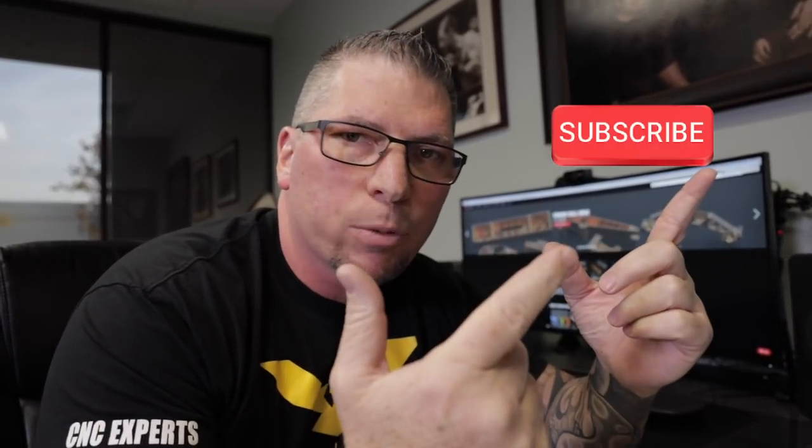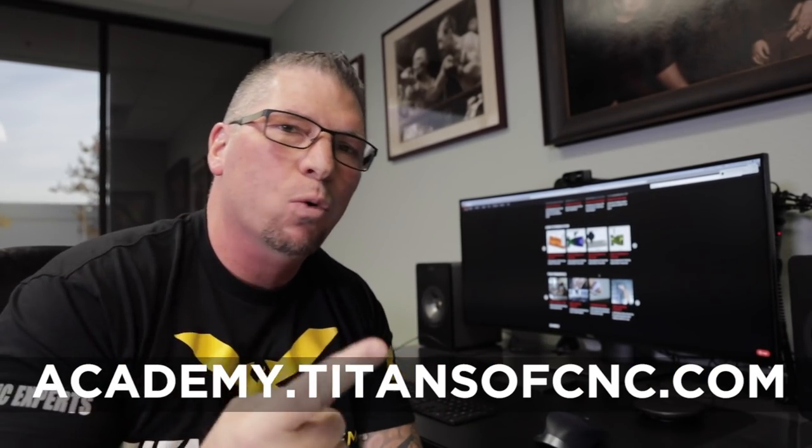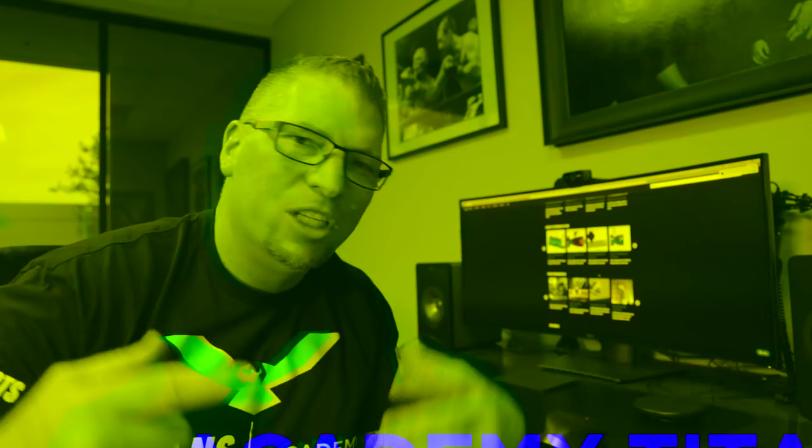Before I start, make sure you subscribe to this channel. We're bringing education like never before. Academy.TitansOfCNC.com — the number one education site in the world. We've got 50,000 users on here and we give it to you for free. Hit that like button, put your comments down below, and we will talk manufacturing.